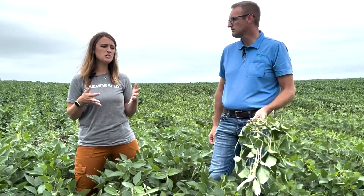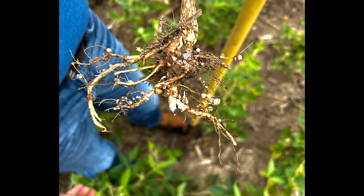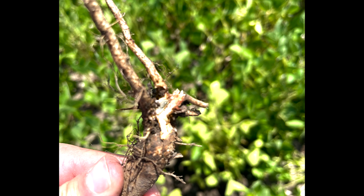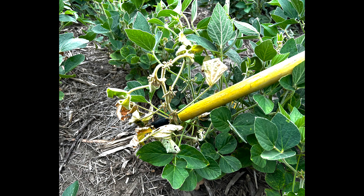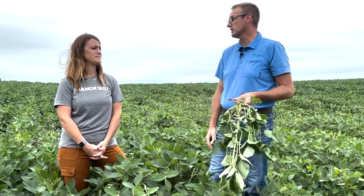Whether it's Fusarium root rot or Phytophthora root rot has big implications on how you manage it. Let's talk about management. Farmers are going to ask, is this going to cause a lot of yield damage into the fall? That's a difficult question to answer, but in these yellow areas in soybean fields, assuming it's Phytophthora, if we continue to get nice rains every so often, it might be 10 to 20 percent in the yellow areas. But if we dry out and don't have a very good end of the growing season, it could be as much as 50 percent in those areas or more.